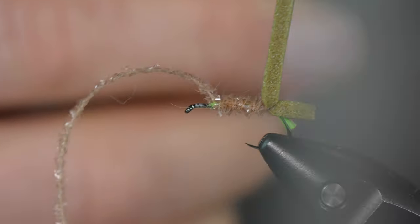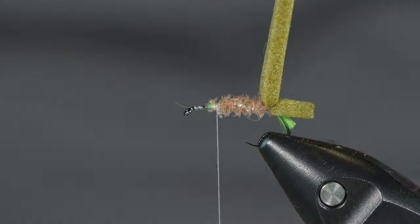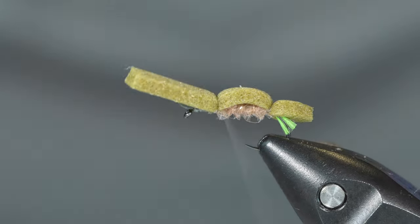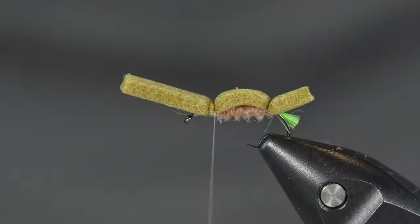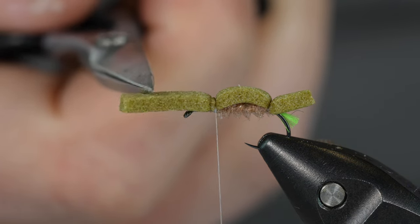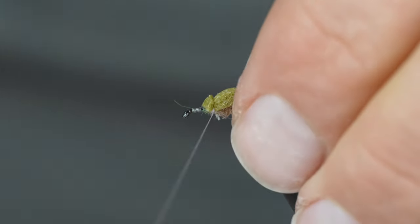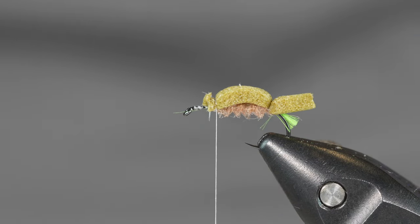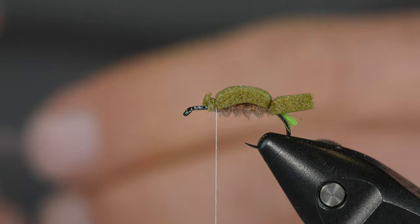Tie that in and tie it down. You could leave the Micro Fritz in at this point because you're going to use that same material on the thorax, but it kind of gets in the way of some of the rest of the steps, so I normally trim it out and tie that foam down again. You could make this into a bigger terrestrial-type version by leaving the foam out, but then I'd probably want to substitute the hackle-stacker part with something else. We're going to stick with this original caddis version.